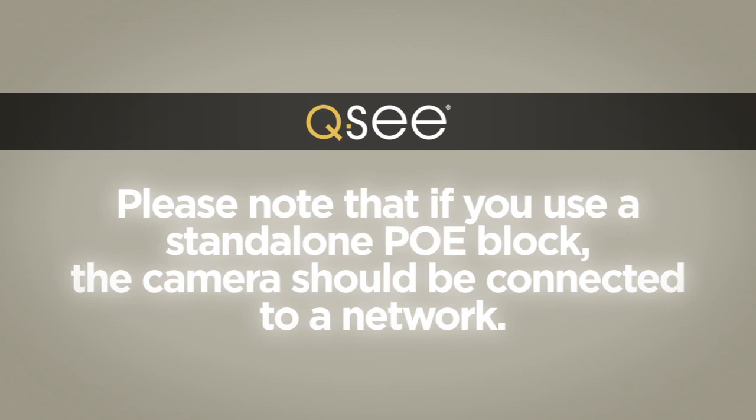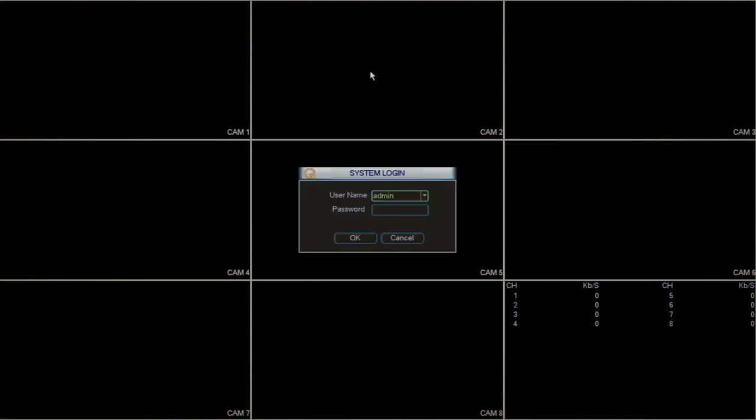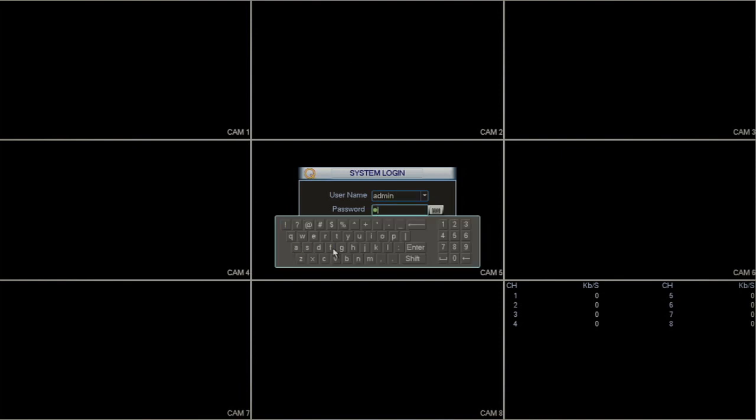Please note that if you use a standalone PoE block, the camera should be connected to a network. Once the cameras are connected to the NVR, log in to your NVR with the username admin. And if you haven't established a password, the default password is admin.